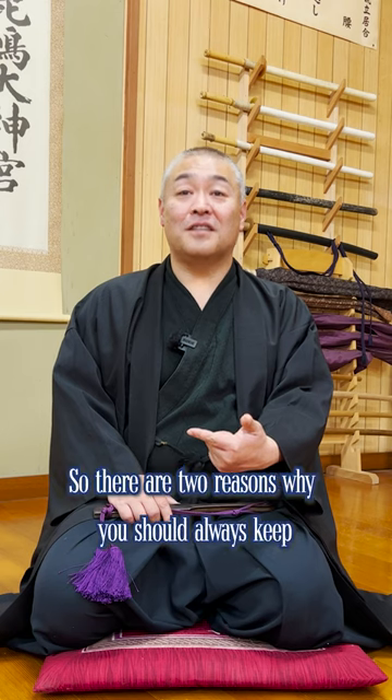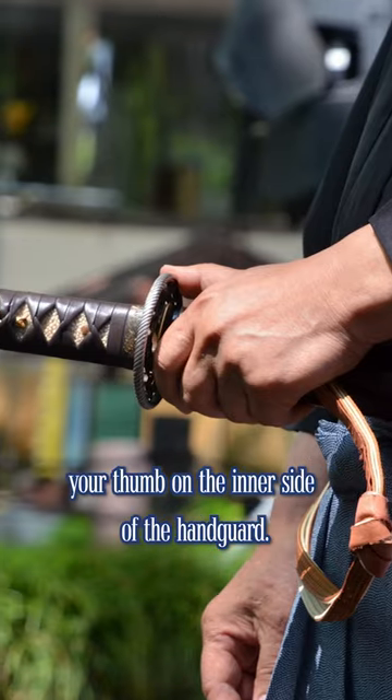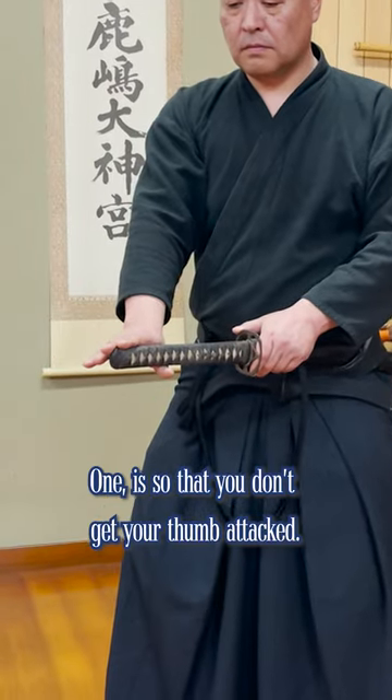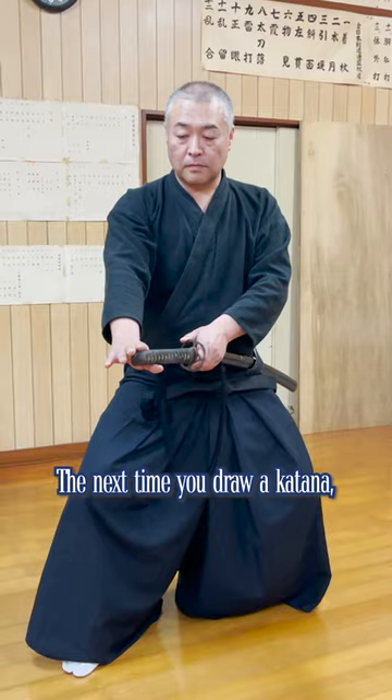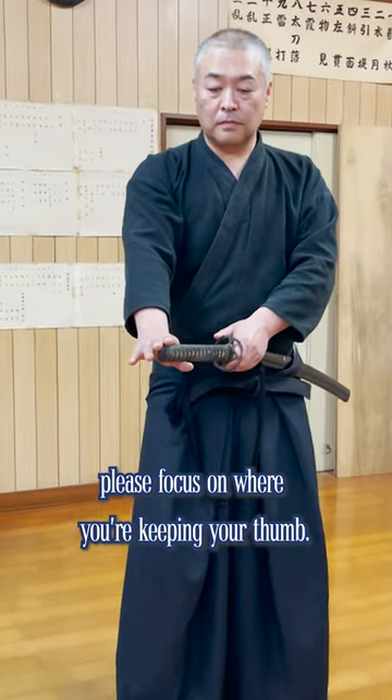There are two reasons why you should always keep your thumb on the inner side of the handguard. One is so that you don't get your thumb attacked. Two is so it'll be easier to draw the katana cutting up. The next time you draw a katana, please focus on where you're keeping your thumb.